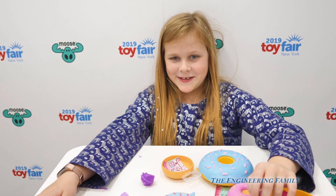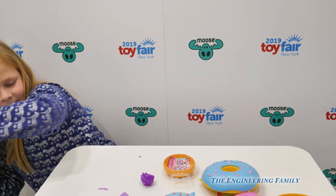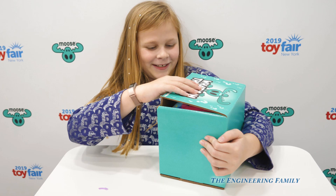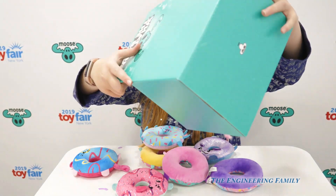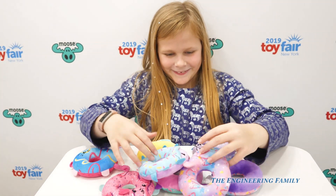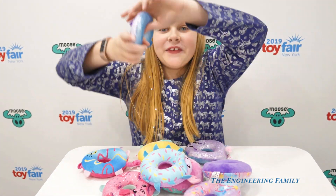Now let's open up the mystery box. Got the mystery box, let's open it up. There's tons of dummies inside — and they're flying at me!